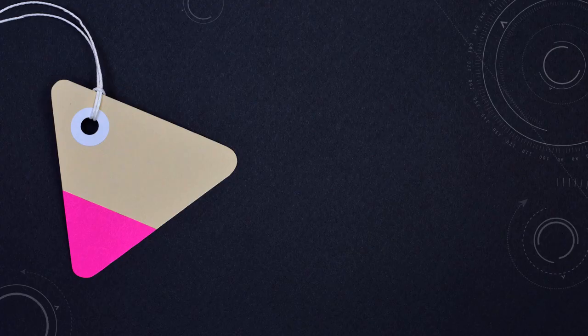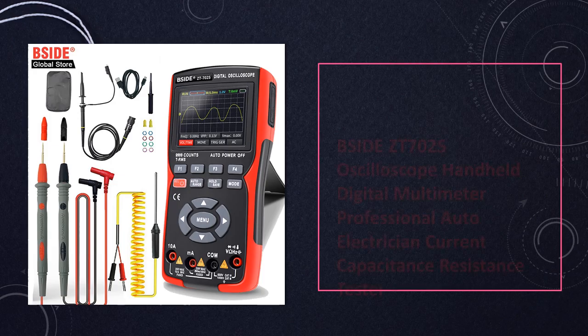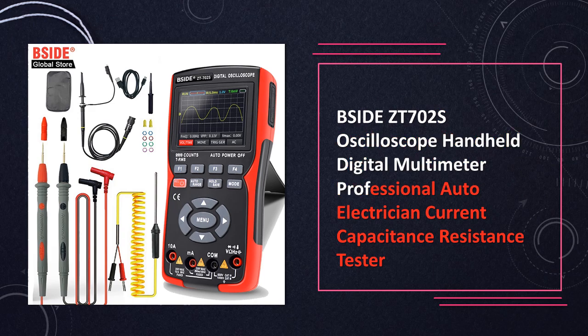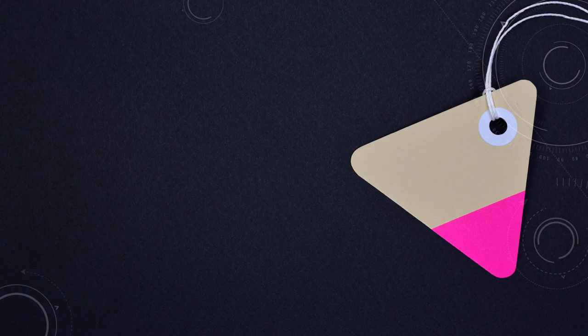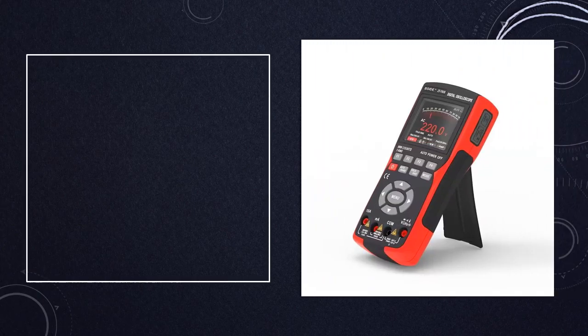At number 7: the Bside ZT702S handheld digital multimeter oscilloscope, engineered for professional auto-electricians. The Bside ZT702S combines the functionality of a handheld oscilloscope and digital multimeter, enabling comprehensive testing of current, capacitance, resistance, and other electrical parameters.